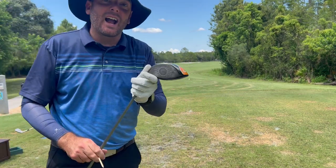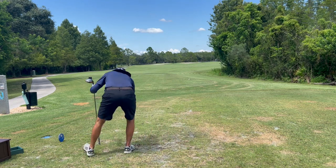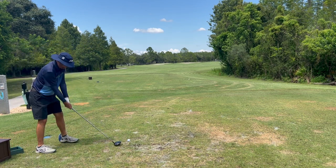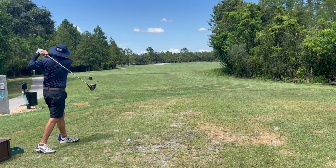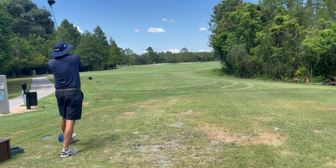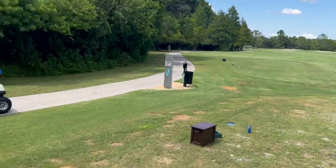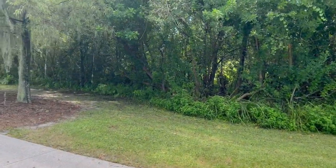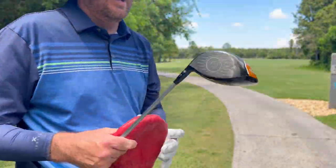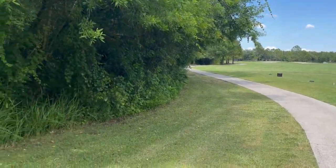Golf Noob normally hits a five wood here, but since I've got very few chances to try my shiny new driver on such a short course, I'm going for it. I'm going to aim at that bunker and hope my slice shows up. Well, the slice definitely showed up — but I got away with it. This driver is so much more solid than my old one. The directional problems are mine, not the driver's.